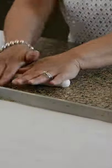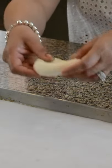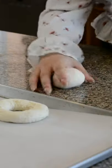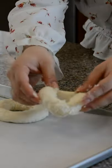Now divide the dough into 4 equal parts and take the first part, roll it into a log, attach the two ends and you have your first bagel. The second way to do it is roll it into a ball and poke a hole in the centre, then stretch it open with two fingers and you've got your second bagel.